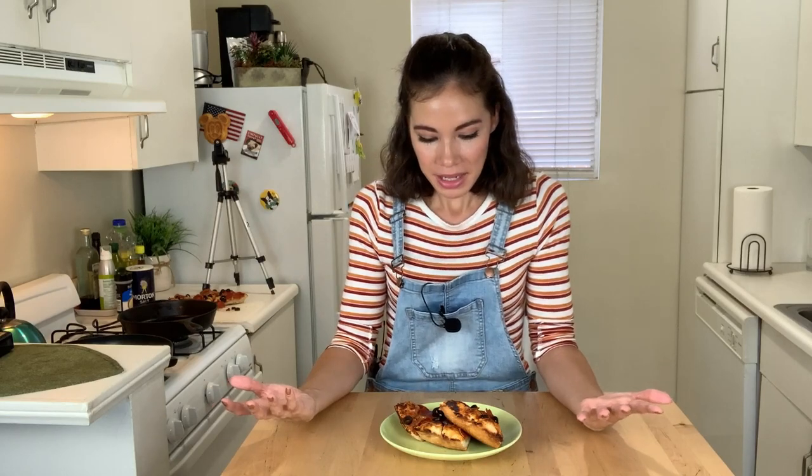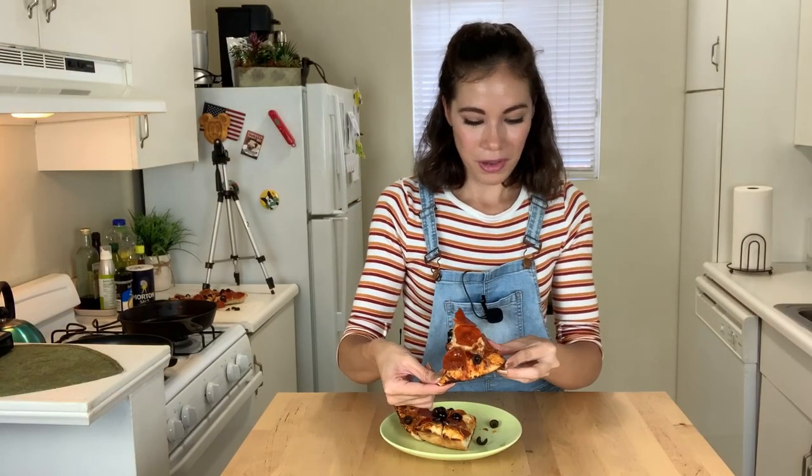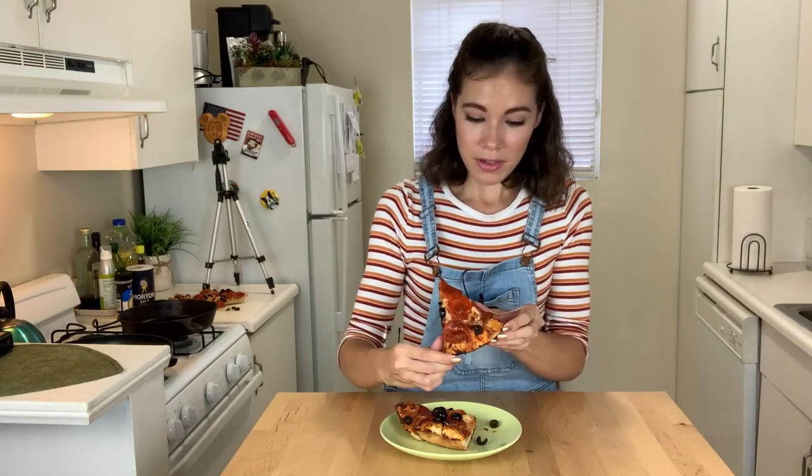It worked! I didn't have to put the cast iron inside the oven and get it to 500 degrees and deal with a 500-degree pan. It turned out a really good pizza — it looks really good. I did burn the bottom a little bit, so I need to adjust that next time. Instead of eight minutes, I would cook it at five or six minutes. I was really concerned about the dough not cooking all the way through, but it looks fully cooked in that short of time.